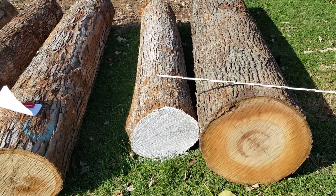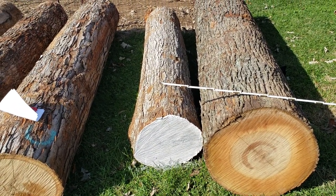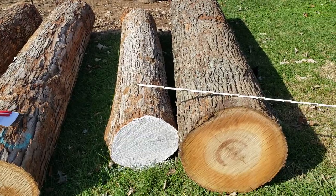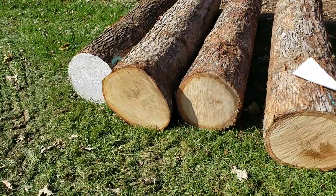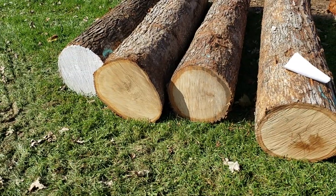Hi everybody. Sunday, November 4th, 2018. I've got some logs here and I'm going to show a little bit about measuring for board feet and weight.